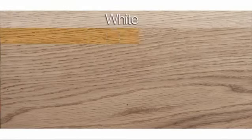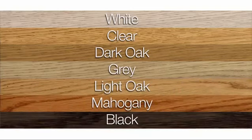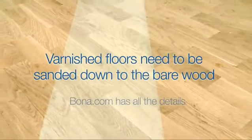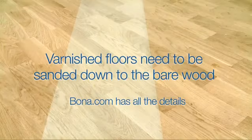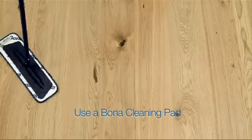Step 1. Choose between different shades of oil. Previously oiled surfaces and rough floors can be treated directly with new oil. Note that varnished floors need to be sanded down to the bare wood. Bona.com has all the details. Now's the time to wipe the floor with Bona cleaner for oiled floors.